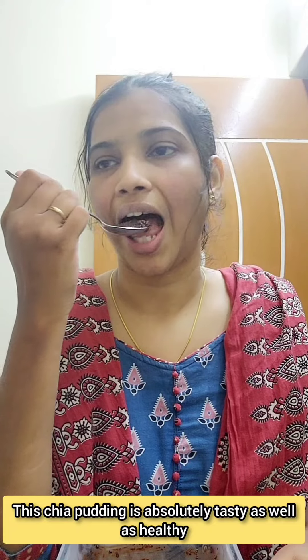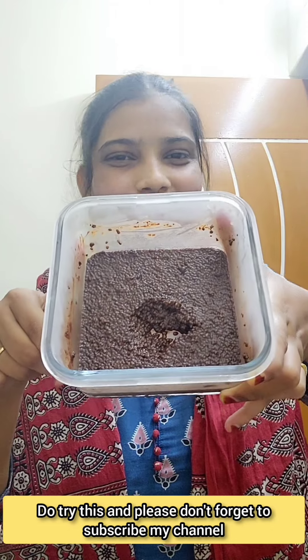This chia pudding is absolutely tasty as well as healthy, so do try this, and please don't forget to subscribe to my channel. Bye!